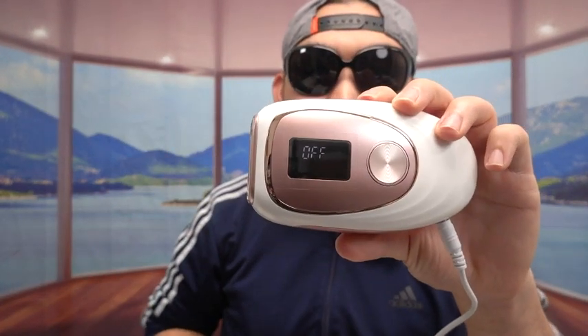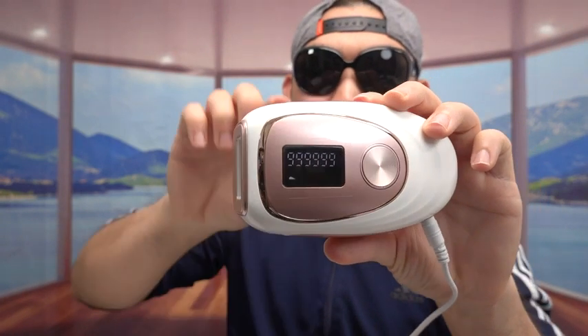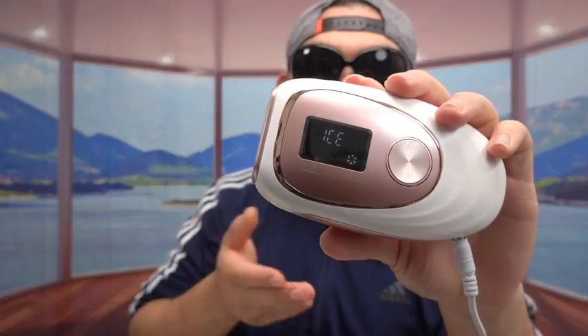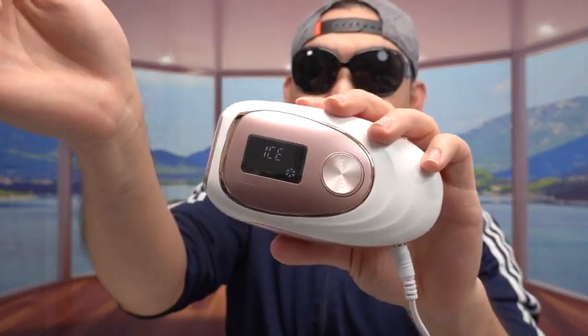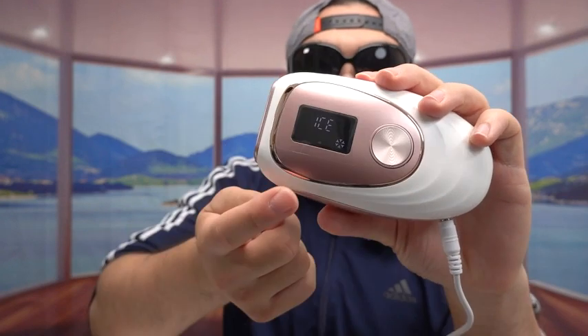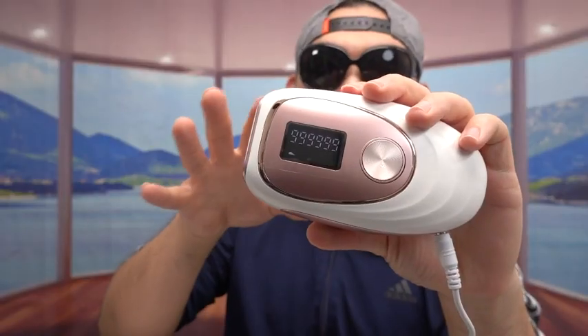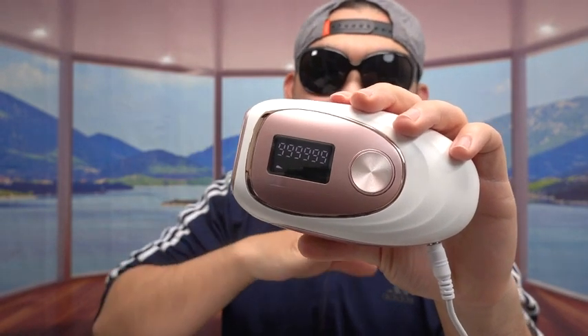Let's turn it back on. If you press this button right here, it turns on the ice option. How it works is you just put it against your skin onto your hair and it starts working. If you press that button again, it turns off the ice option, and now it only has the regular laser option without the ice cooling.